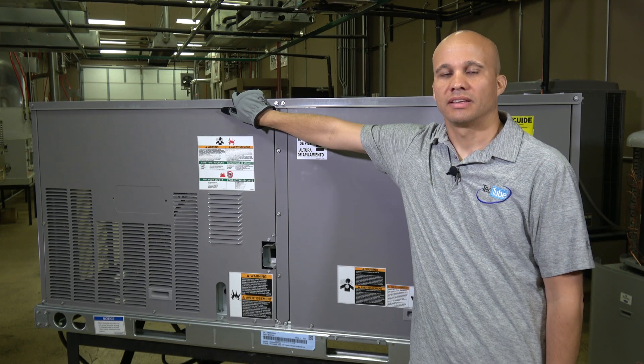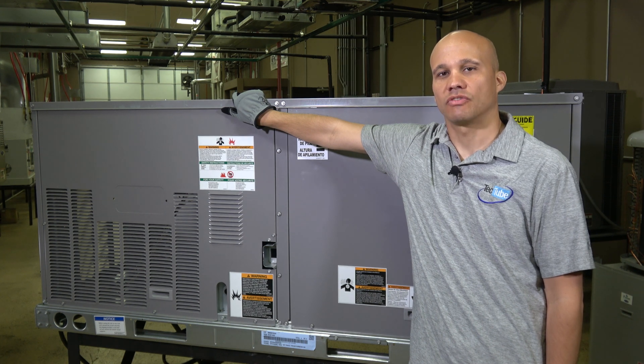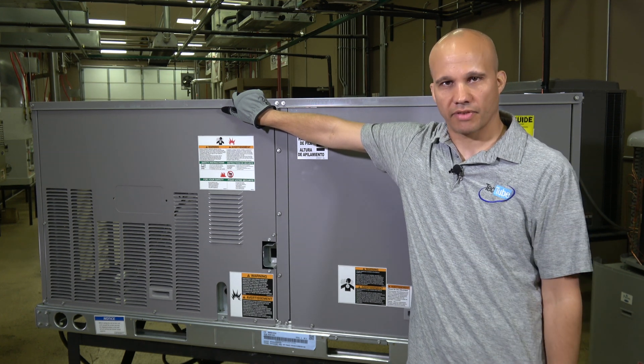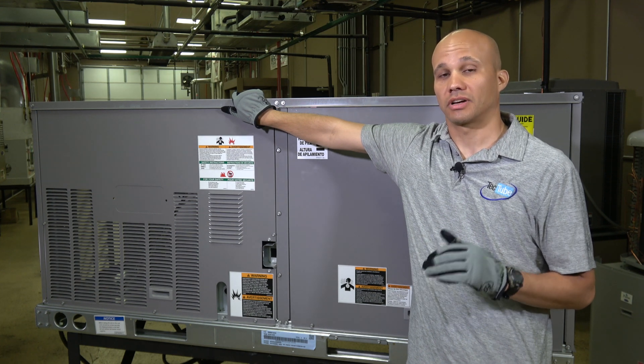Welcome back to TEC Tube. In this video we're going to show you the brand new ICP X-Vane units. This includes Heil, Day and Night, Tempstar and all those other ICP manufacturers. There's a lot of new stuff going on inside these units so let's take a closer look.